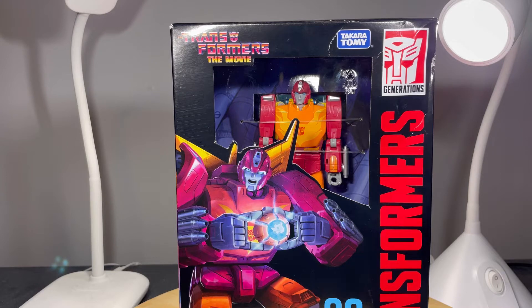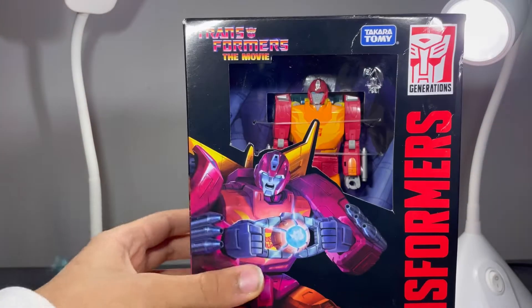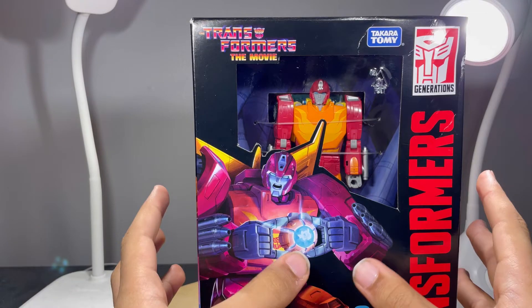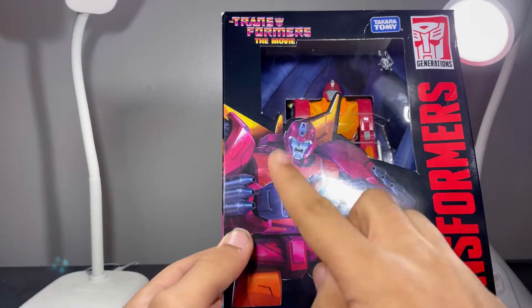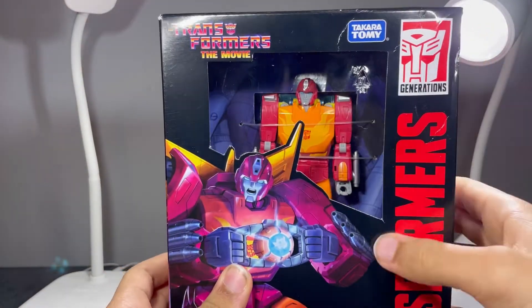Hey everyone, today I'll be taking a look at the Transformer Studio Series Voyager class Hot Rod from Transformers: The Movie 86 sub-line. He's number four in the line. Taking a look at the packaging, I think this is a re-release because the original one had a bigger window. It has an image of Hot Rod holding the Matrix — 8604 Autobot Hot Rod — and it transforms, as shown on the side.